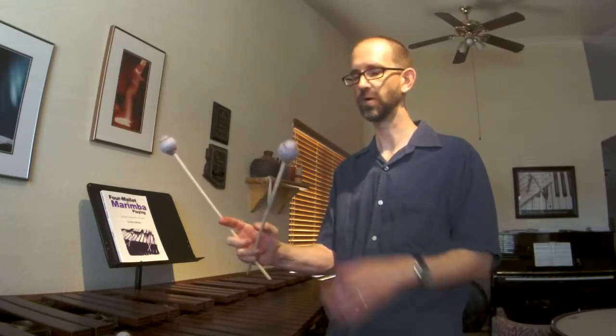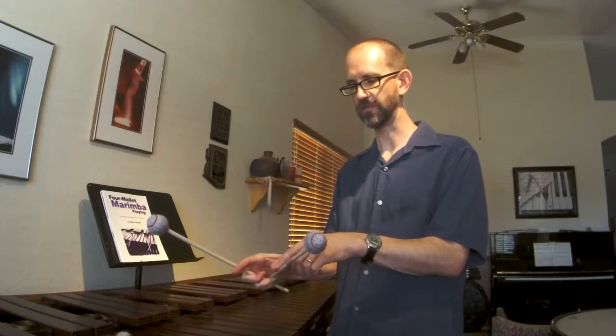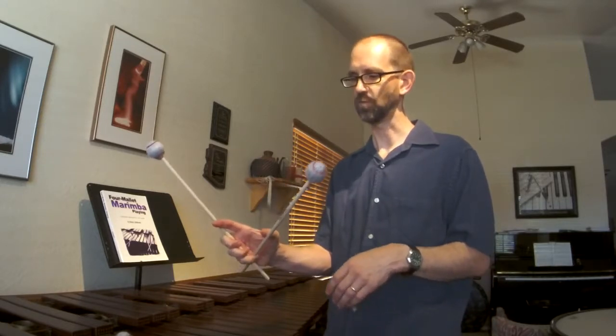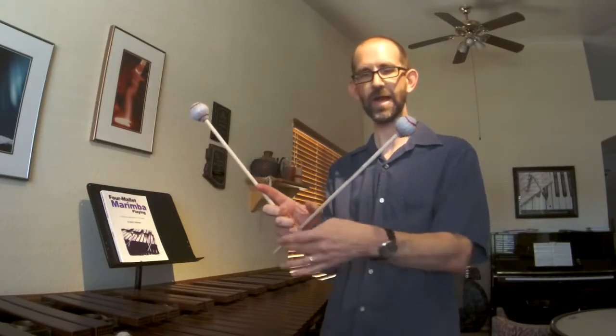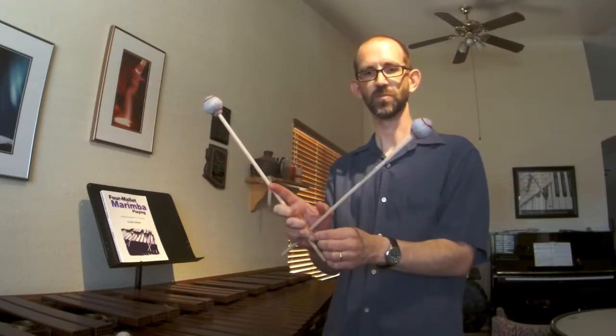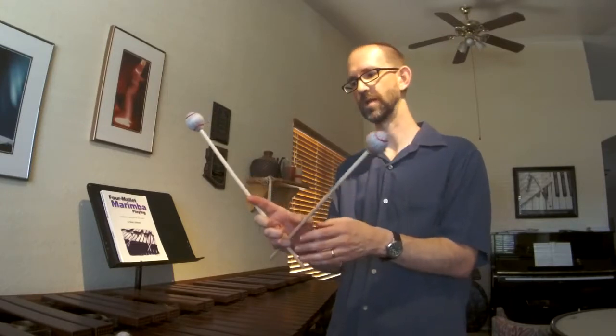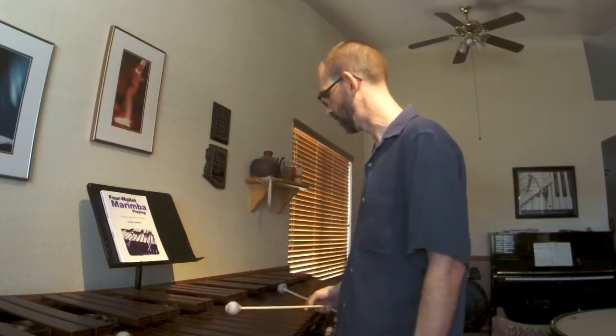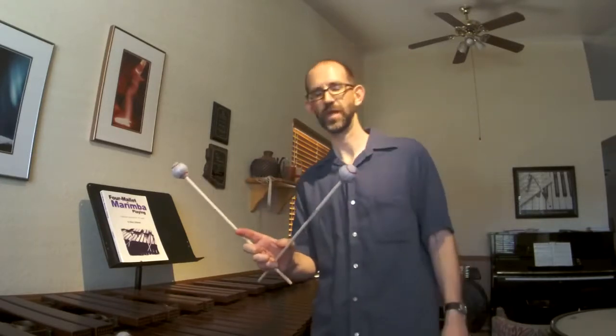As the interval gets larger, that thumb and first finger are going to press out. We're pressing the inside of the thumb right by the thumbnail and the inside of the first finger index finger right around that first knuckle. As that interval gets wider, you're going to see that I'm starting to release those back fingers such that when I get out to the widest interval of an octave or something like that, the only finger that's holding that X, that cross, is my pinky finger. That's the only one that's holding those mallets together, and the rest of the fingers have just settled on that outside mallet. And that gets me out very easily to an octave spacing.